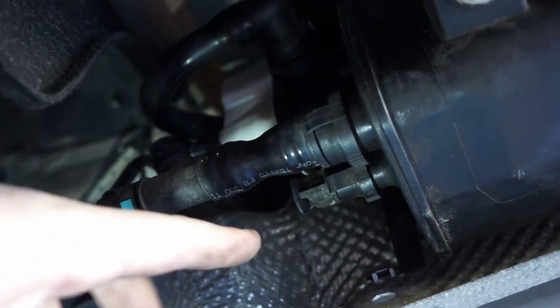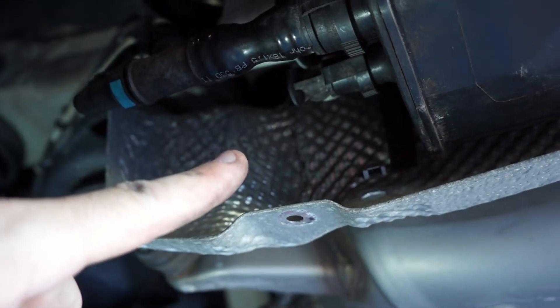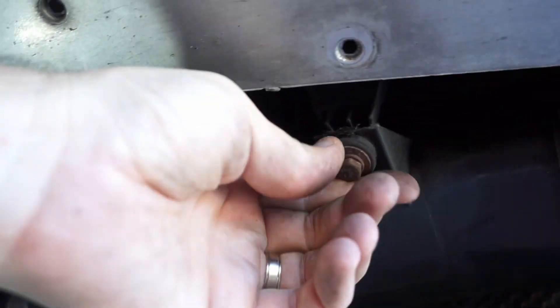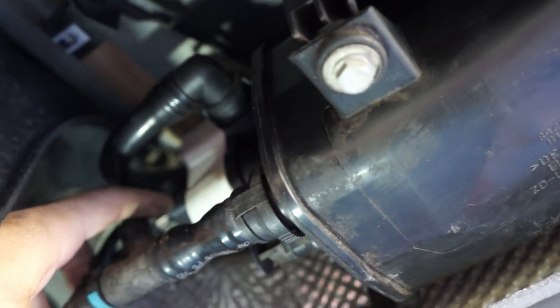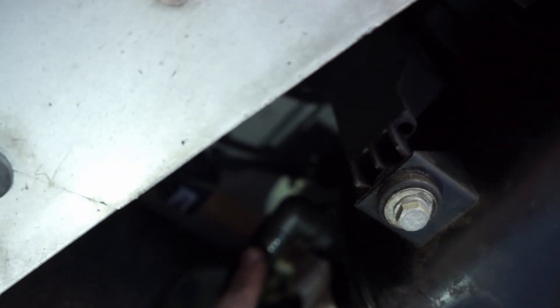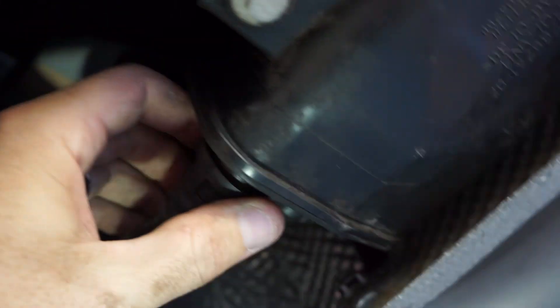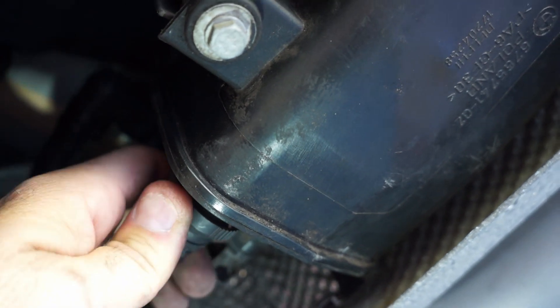To get this back into place, the first thing I did was connect this outlet that goes to the engine bay, then I connected the inlet from the gas tank. Then I put it up into place and loosely put these two 10 millimeter bolts in place, and then connected the electrical connection and the vent. Make sure on these fittings that you squeeze to get off — they snap back into place and you'll hear an audible snap.